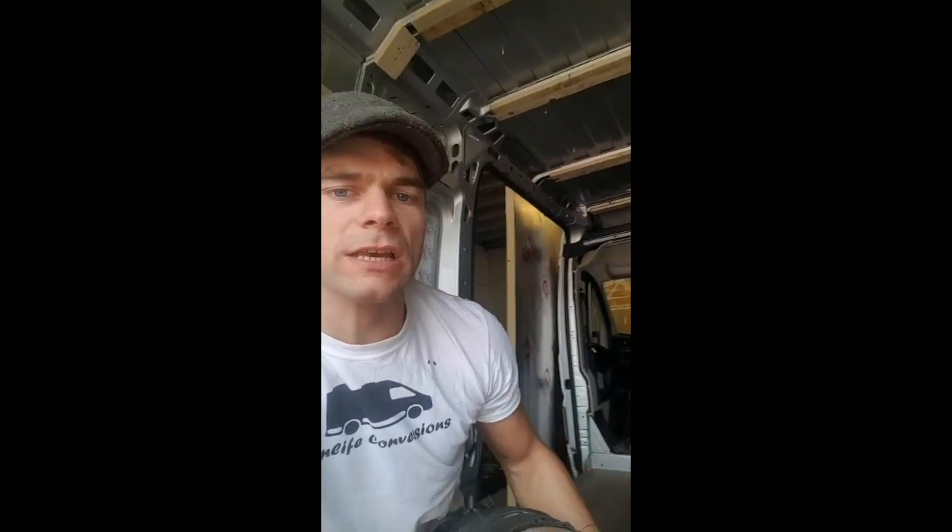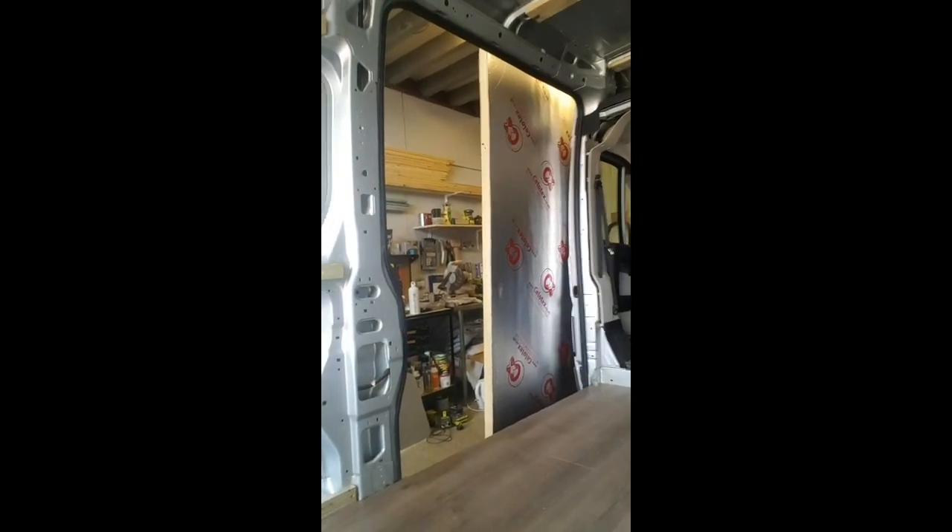The roof battens are in, the wall battens are in. It's now time to insulate the van with an insulation board — Celotex — which is this stuff. This will fill all the voids and make sure that the temperature inside the van is quite consistent: when it's hot outside you want it to stay cool inside, or when it's cold outside and you've got your heater on you want it to stay warm inside. It's a really good insulator.